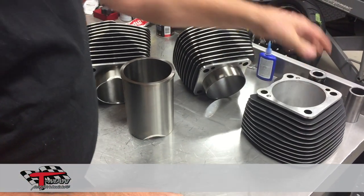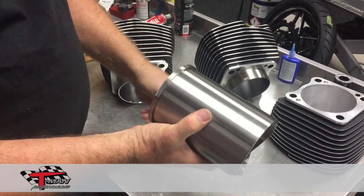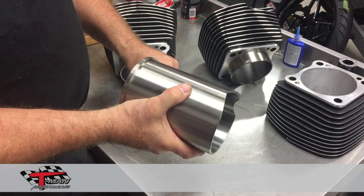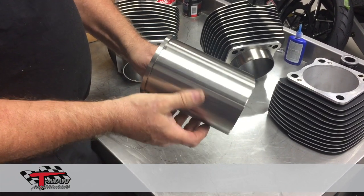What we have done is had some custom liners made. This liner material is a hundred thousand PSI ductile iron. This is the same material that we make all of our pro stock cylinders out of, which we've had very good success with over the years.